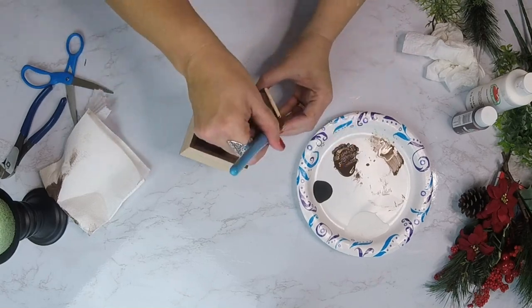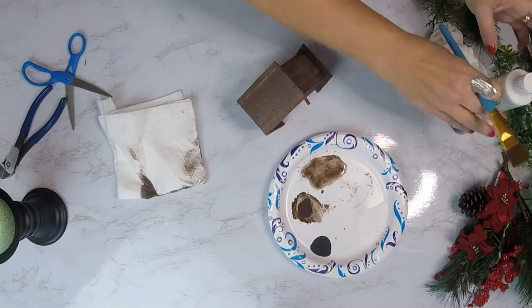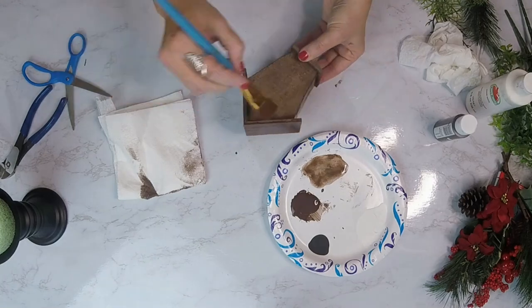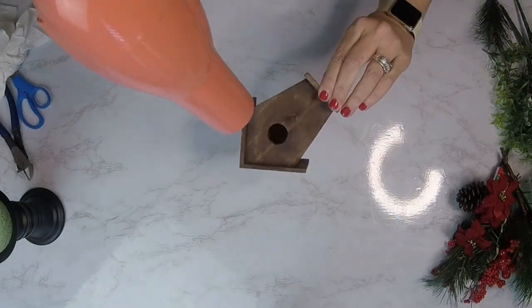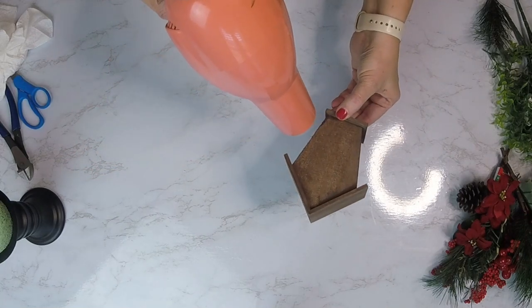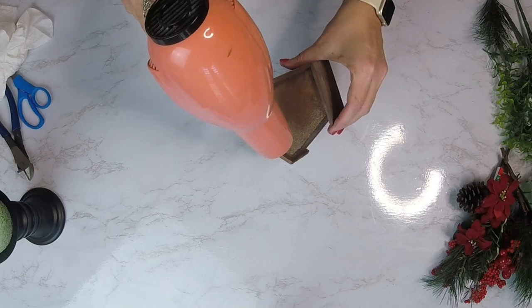We're going to paint the entire birdhouse, and I may go over a few places because of the glue that was on there — want to make sure that's covered really well. Once that's done, we're going to take our hairdryer and dry this pretty quickly so we can move to the next step.